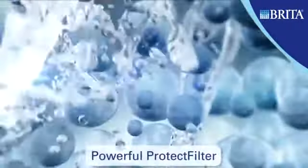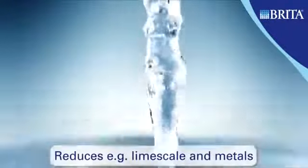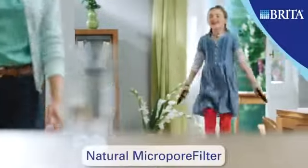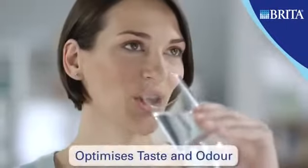Whilst in the filter, the water comes into contact with the powerful Protect filter. Limescale and metals are reduced, and the natural micropore filter removes substances which affect the taste and odour of the water.